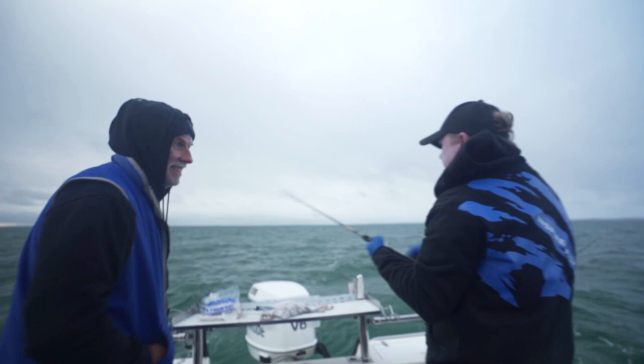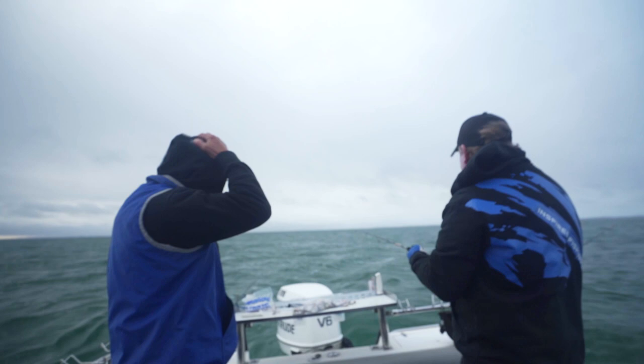A bit of weed in the water. So that was a good call, Phil, to get the rod back in, get that weed off, and get it back out there again. Yeah, got to keep an eye on that.